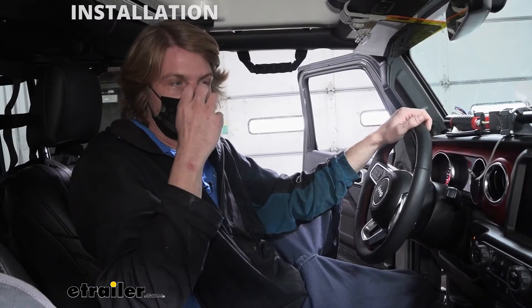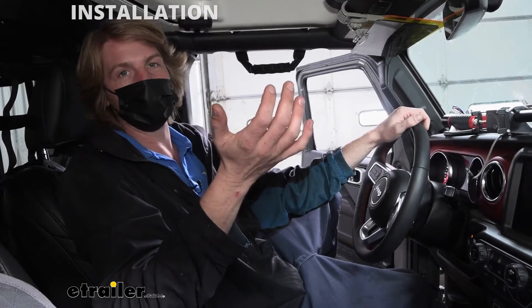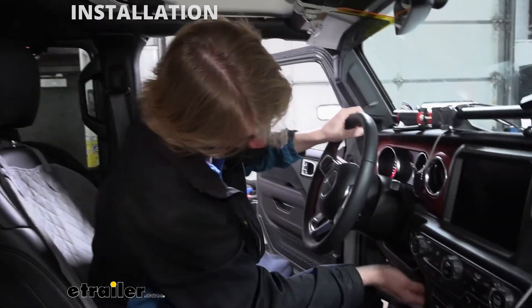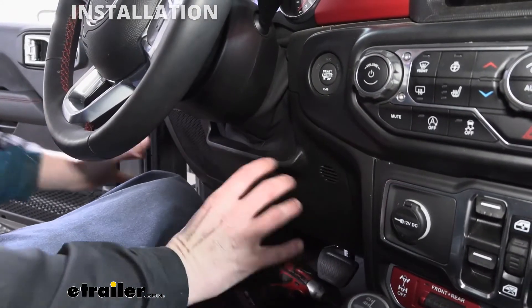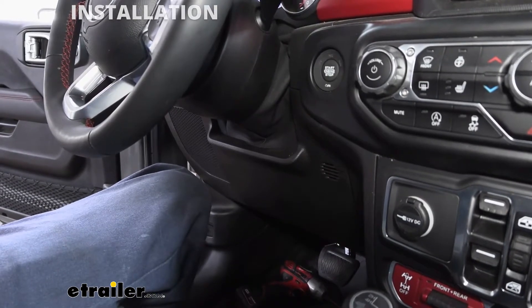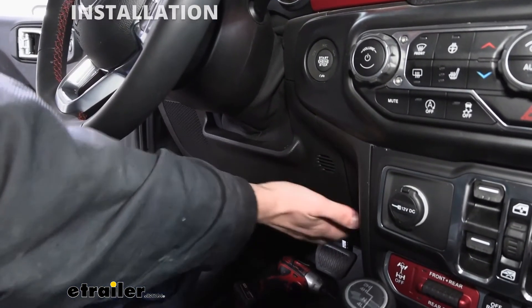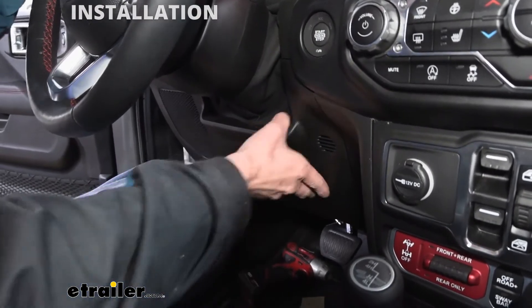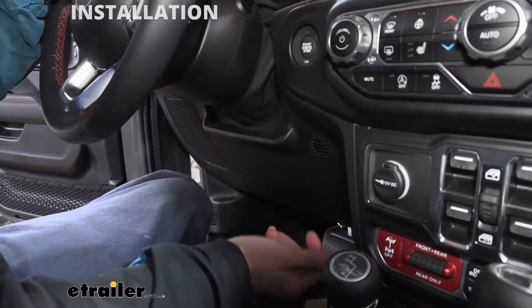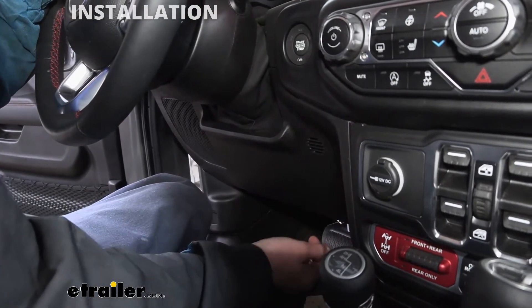We'll begin our installation here inside the vehicle. We need to determine where we're going to install our Kurtz Spectrum, and we also want to locate and see if we have a factory connector we can plug into or if we're going to need additional components. We want a location where you can easily access it, easily see it, and where we can also hide our components. This panel right here in the front is actually a perfect candidate for all those things, so we're going to remove this panel to assess what's behind it.